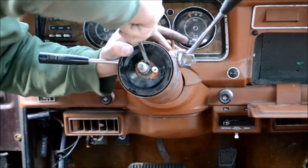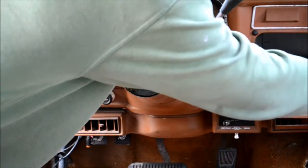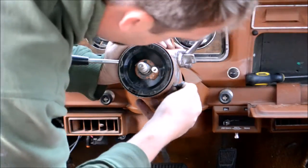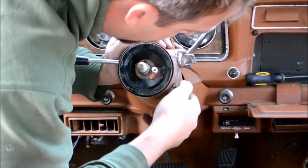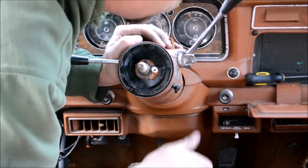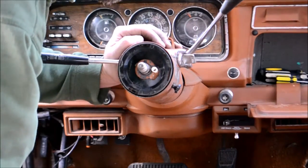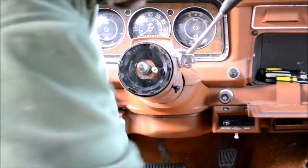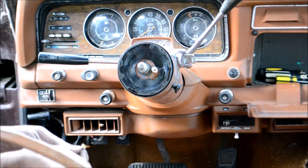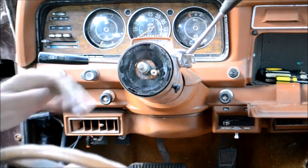Get everything all pushed back in here. Alright, there she is — snaps back into place. A little deal for the hazards screws in right down here. There we go. Put the steering wheel back on. Got this piece for the horn here, but I don't know.